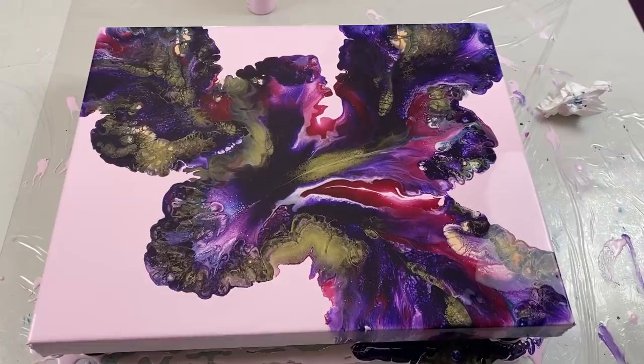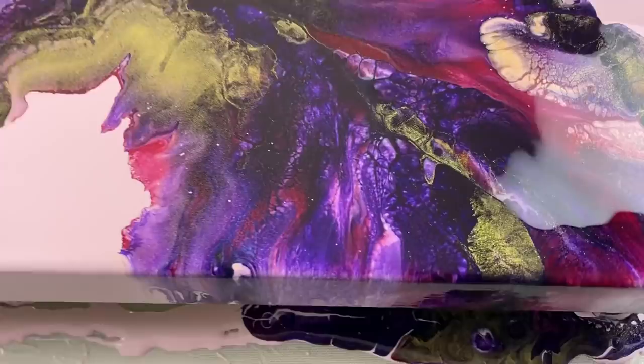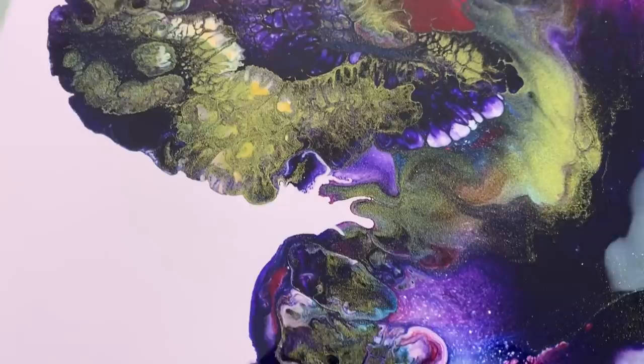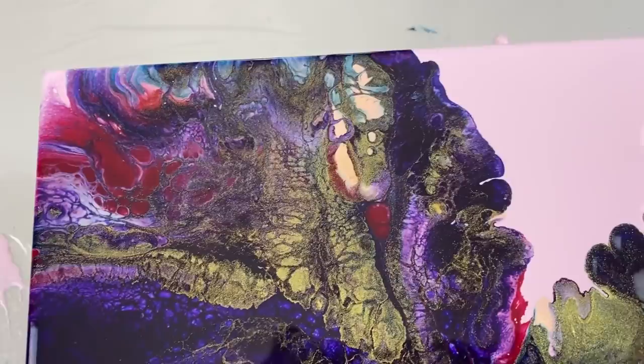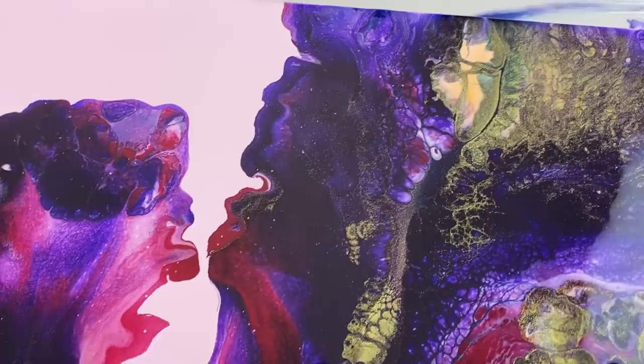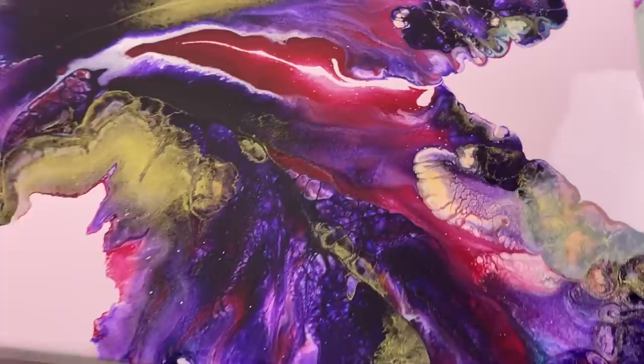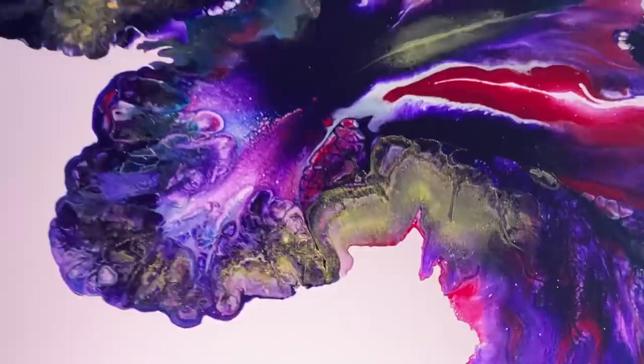Look how pretty it looks with the pink — I'm not even a pink fan but I love it. Look at all the rich color up close. The gold — I didn't put as much as the other colors and yet it's still very dominant. Keep that in mind when you're using 24 Karat Gold by DecoArt: it really takes over, so try not to use too much.